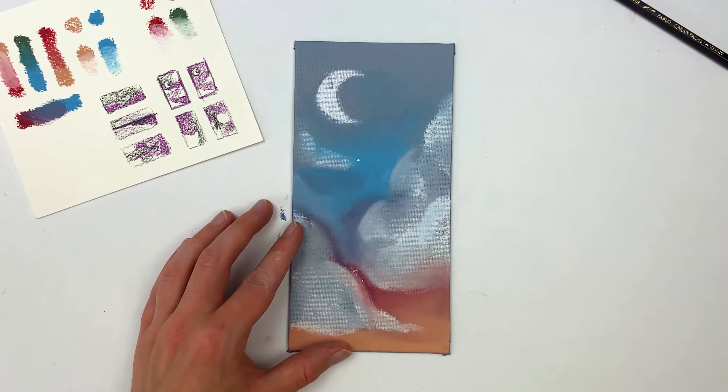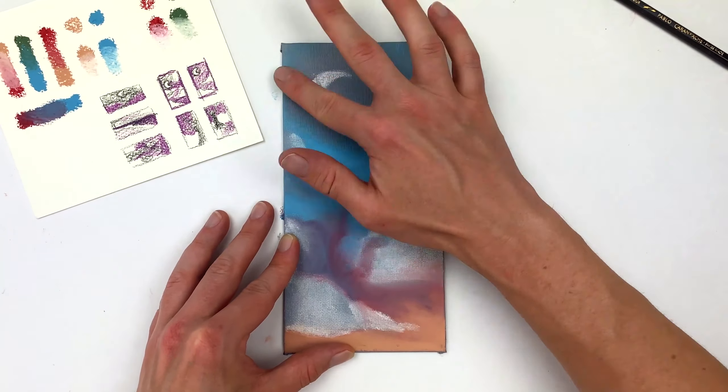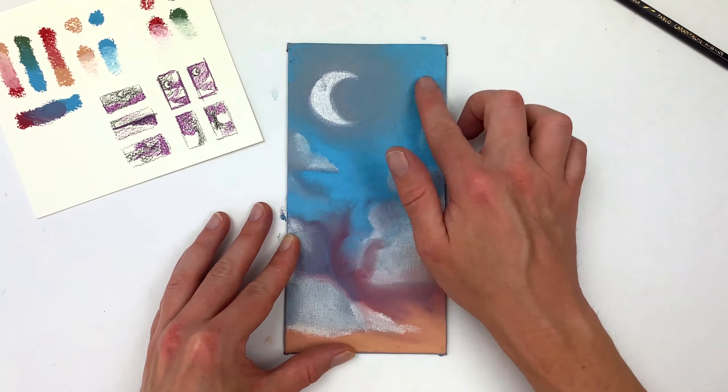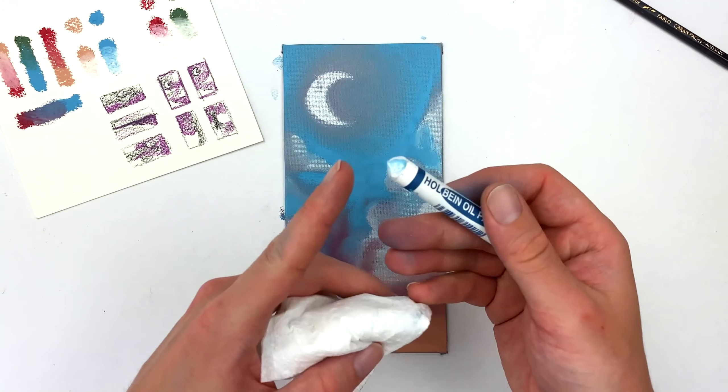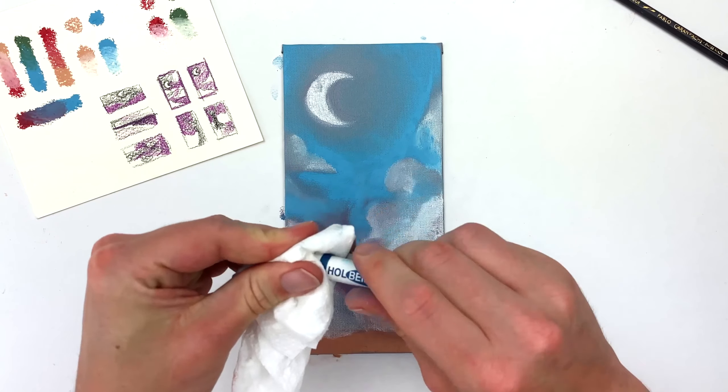It's worth noting that I am washing my hands regularly so I'm not getting muddy color as I blend. And if you find there's pigment buildup on your pastels themselves, you can just take a paper towel and wipe off that top layer to get back to that pure pigment color.